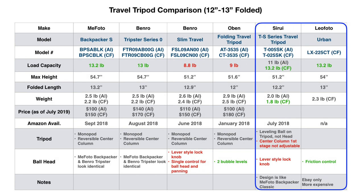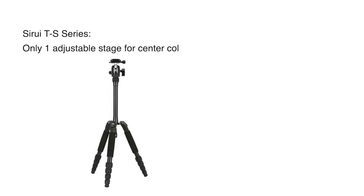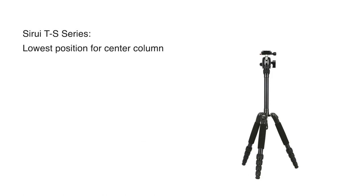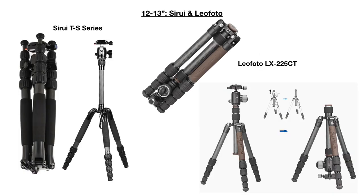The remaining two 12–13 inch folded tripods are the C-Ray TS Series and the Leofoto Urban LX-225 CT. The C-Ray design is different: the first stage is not adjustable, and there is a second stage that raises the tripod to its full height. Because the first stage is not adjustable, the center column cannot collapse below the base, which can produce instability and potentially camera shake — since you typically do not want to raise the center column unless absolutely necessary. C-Ray does not have this option, and this design is similar to the older version of the MiFoto Backpacker.